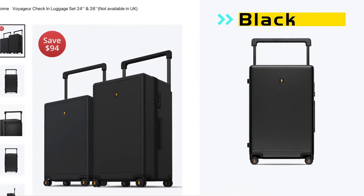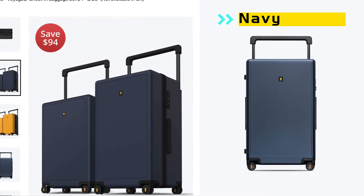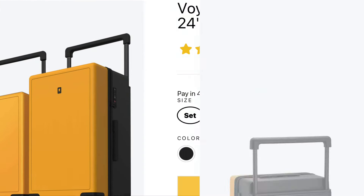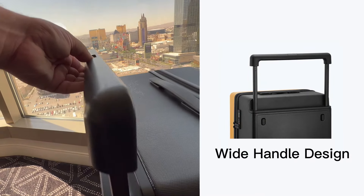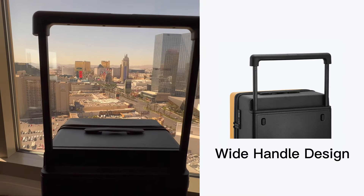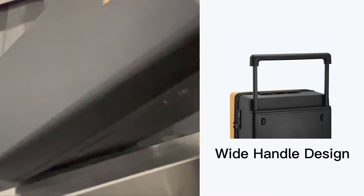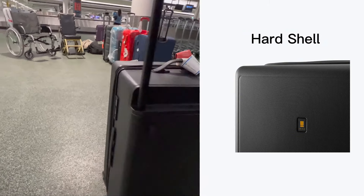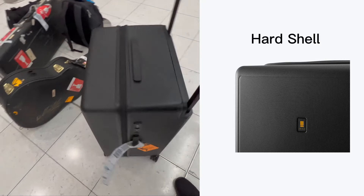The Voyager comes in 28 inches and 26 inches as a set, and they are virtually the same except one is a little bit bigger than the other. The first thing you're going to notice is the creative handle design, which makes it super easy to move around your luggage — probably the easiest I've ever seen. Compared to every other suitcase I've ever used, it is the easiest to control.